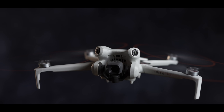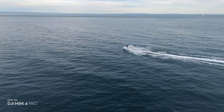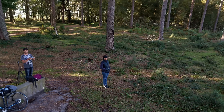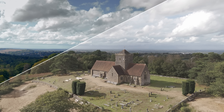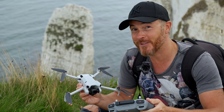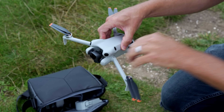The DJI Mini 4 Pro is stupidly impressive. 4K 100 frames per second, omnidirectional obstacle avoidance system, 360-degree automatic tracking, true vertical filming, D-Log M color profile, and HDR in 4K 60 frames per second. These sound like the specs from the more expensive Air and Mavic lineups, but they're not. It comes all packaged up in a 249-gram little beast of a drone.